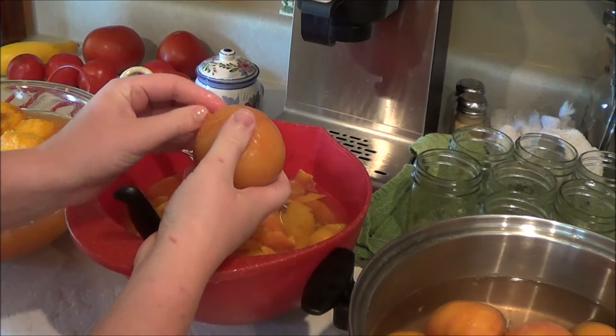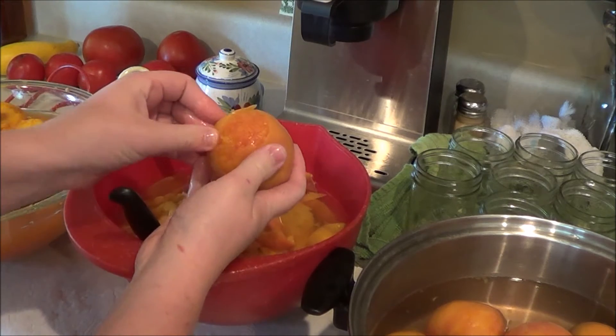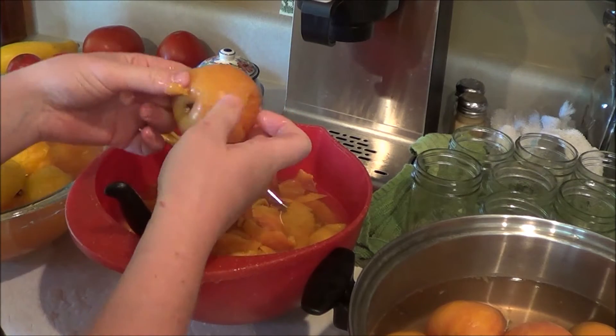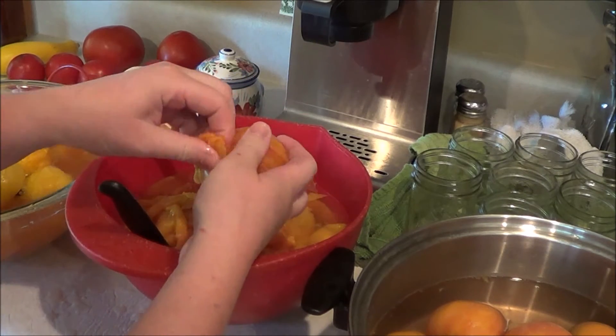I'm going to show you how to peel the peach. If they're ripe, like I said, they peel a lot better. You're just going to run your finger up through it, under the skin, and it just comes off so nicely.